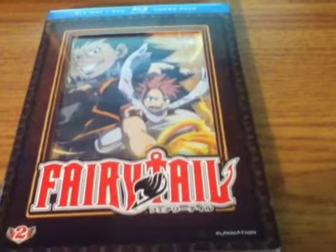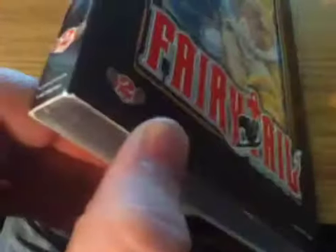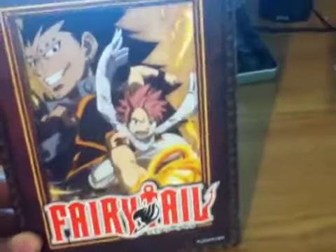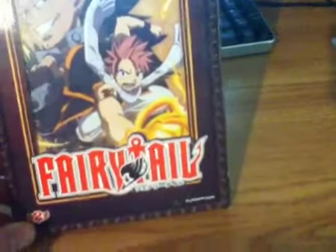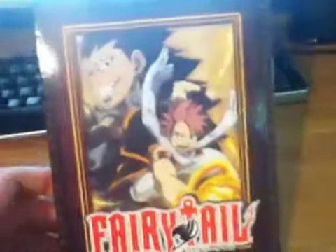All right guys, I'm back with another unboxing of Fairy Tail. I don't know whether to call it volume two or part two — it doesn't really have a part number on it. Anyway, I'm just going to call it part two.